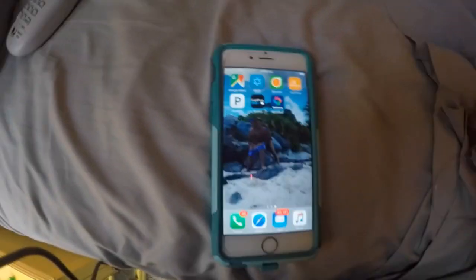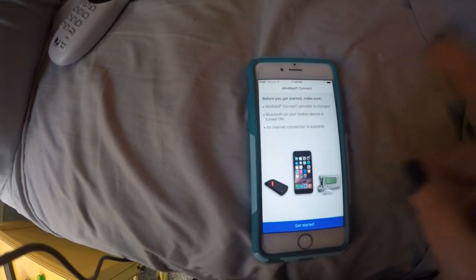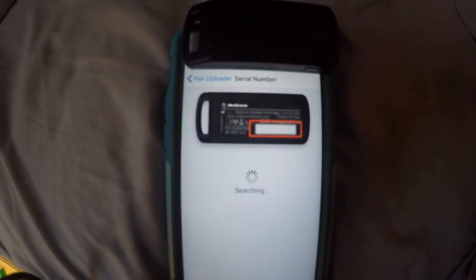I'm still having issues with the Medtronic MiniMed Connect app. I've deleted and reloaded it twice. It tells me to press the button on the uploader for three seconds until the blue light blinks — I've done this many times. I do it again, see the blue light blinking, hit Search with the uploader directly on the phone. It still says uploader not found — make sure uploader is in range and blue light is flashing.